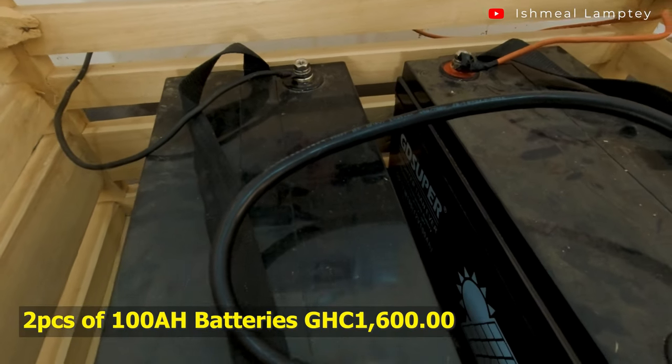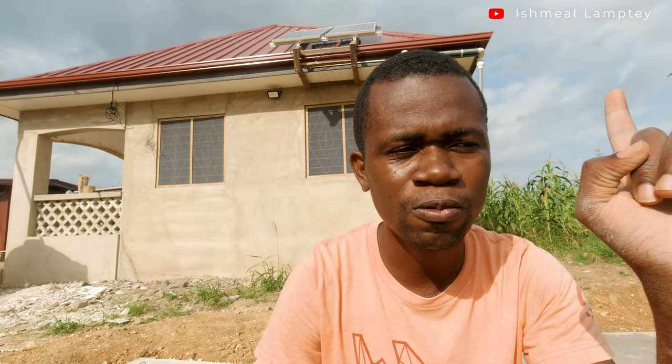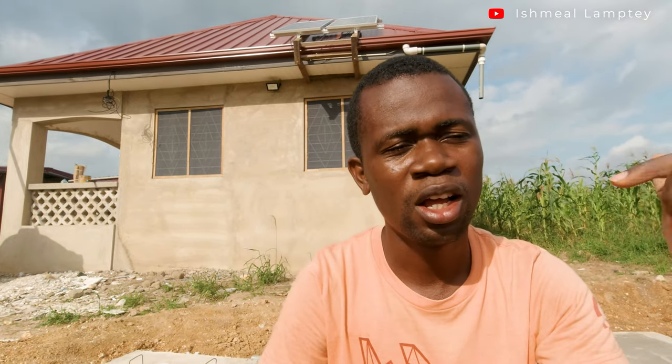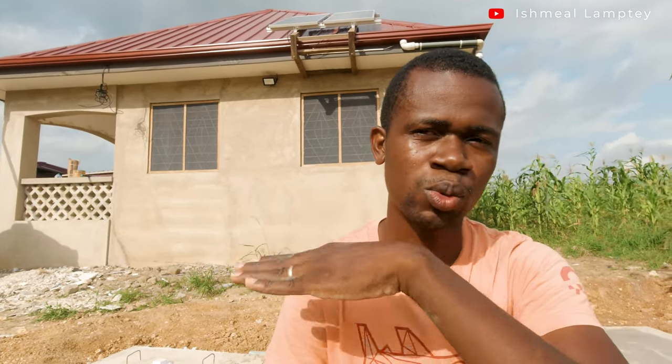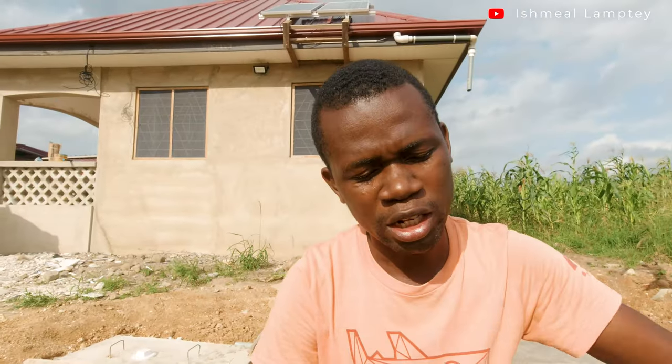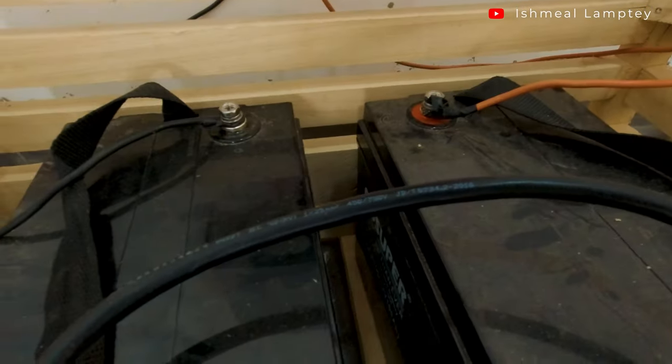I bought one of the batteries for 800 cedis from China Mall. Ideally it would have cost around 1,200 to 1,500 cedis. There are different brands — I'm told Rita and Osuwa are good — but I got a Genetech from China. I got two of them. We've already been using the solar power on site, for example running a grinding machine to cut the kitchen worktop.